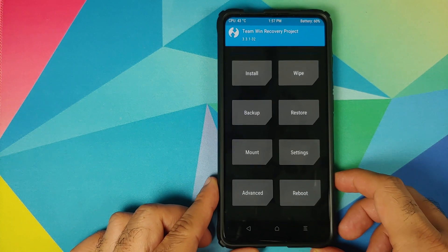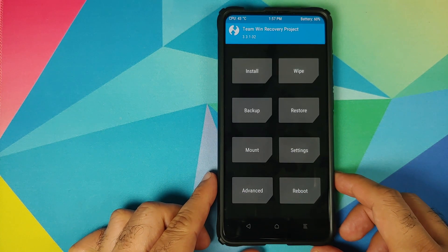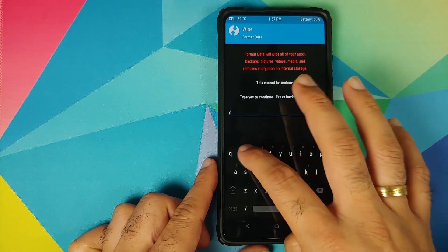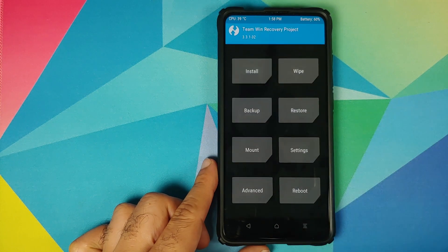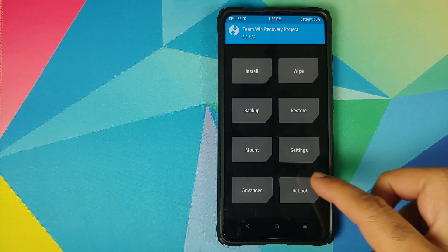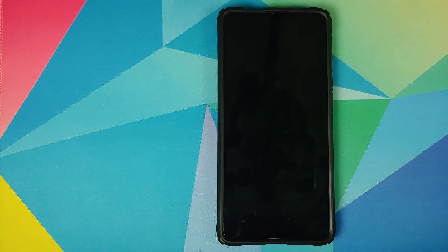Next, click on the Home button. Now if your device was encrypted, you do need to perform a format data — go into Wipe, Format Data, type in 'yes', and then click the checkmark button on the bottom right of the keyboard. As mentioned earlier, format data will wipe all your pictures, videos, and anything important. Format data needs to be done only if your device was encrypted; if your device was not encrypted like mine, all we need to do is go into Reboot and select System.